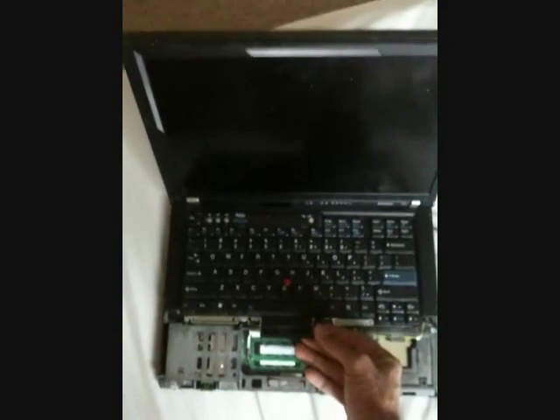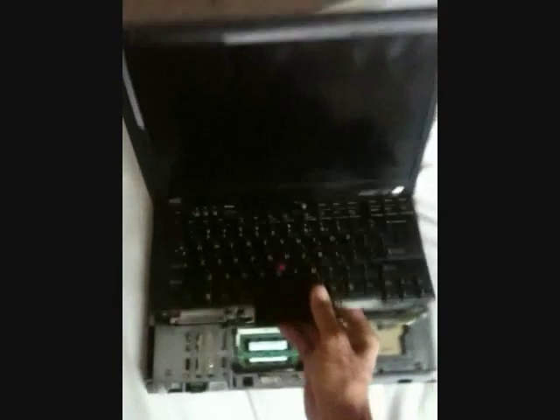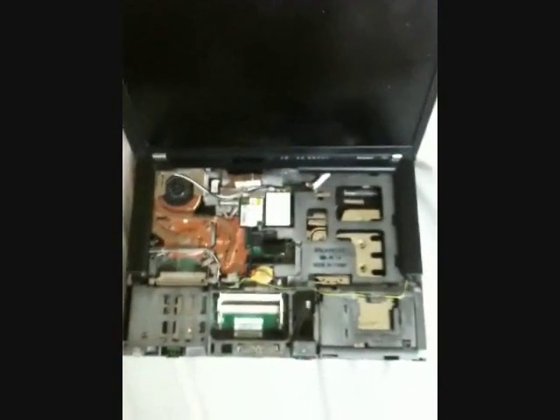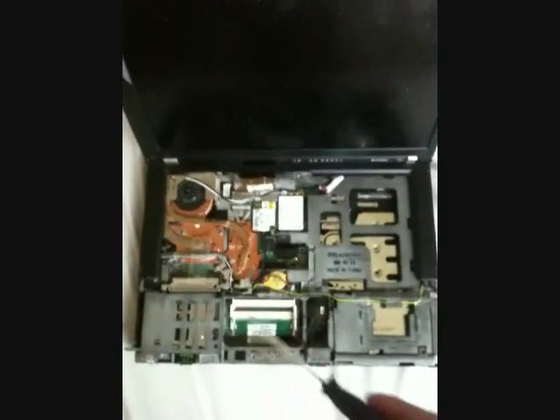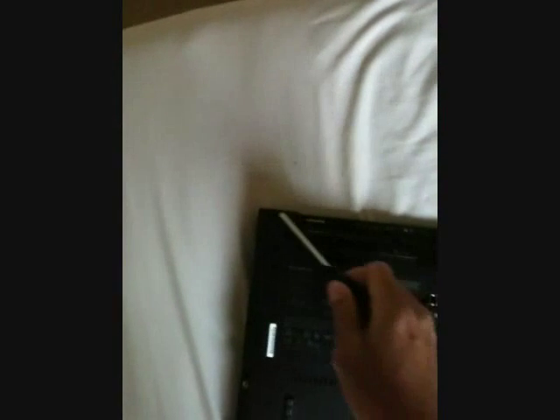To remove the keyboard, simply lift up and disconnect the cable. The keyboard lining is held down by five screws: one, two, three, four, and five.